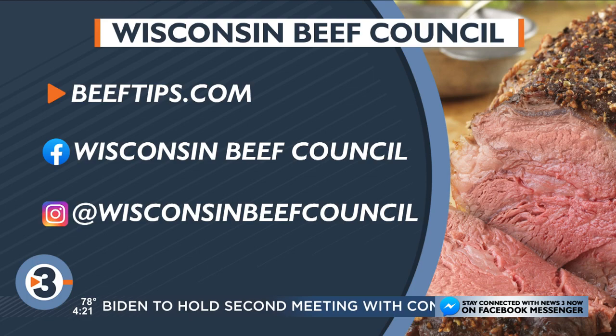Summer's here — thank goodness! She's back on the patio. It's official. Thank you!